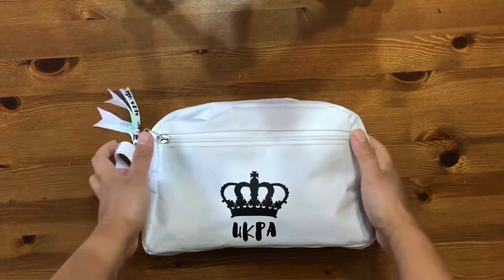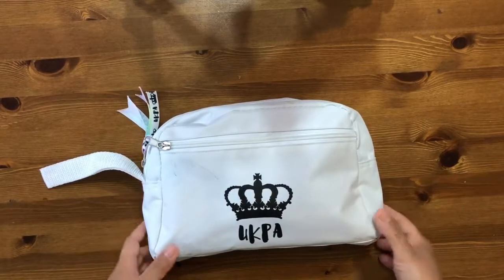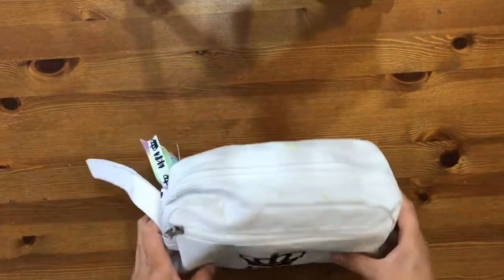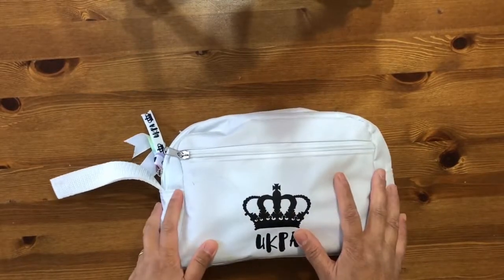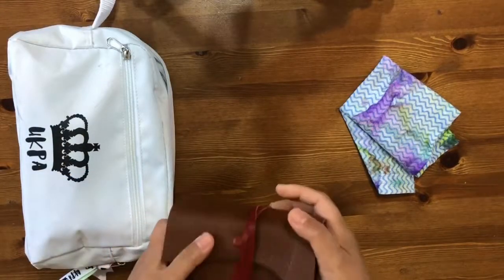Hey everyone, welcome back to my channel. I've now come back from my trip to New Jersey, and in my last video I showed you what I'm going to take with me for journaling. I thought I'd share with you how I got to art when you're limited with your supplies.